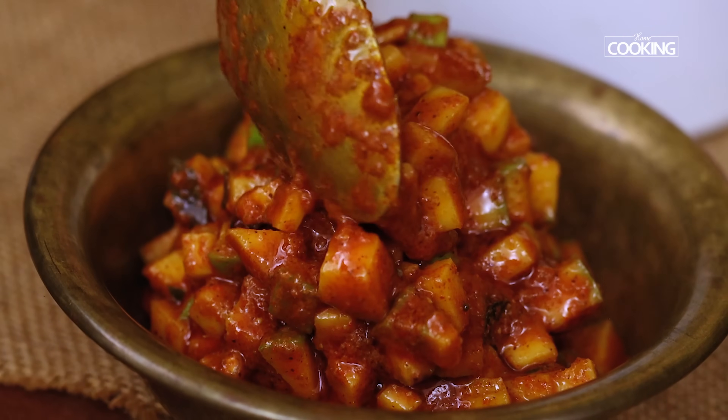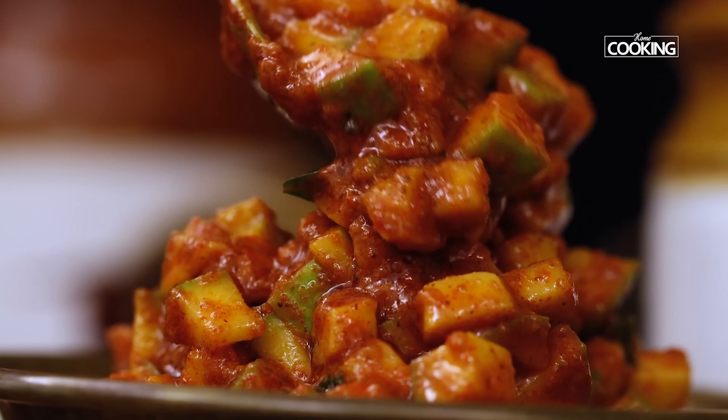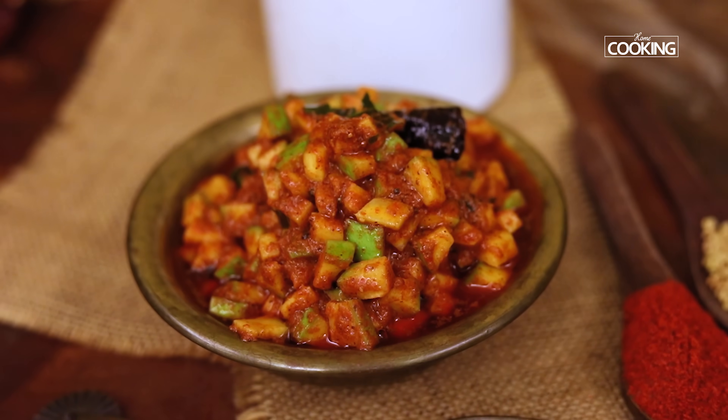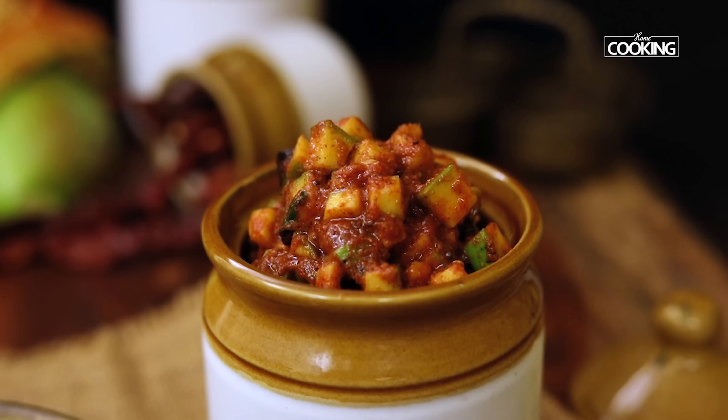Hello everyone, welcome to Home Cooking with me, Hema Subramanian. Raw mangoes and the kind of pickles we make with them are so amazing. I personally like preparing and storing them so I can have them when there are no curries or chutneys to my mains. Today I'm going to share one such interesting recipe with you all — this is cut mango pickle. Let's get started!